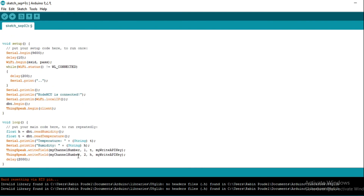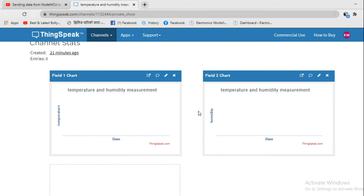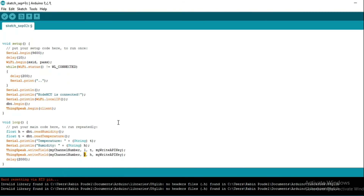Coming to the second part: in this section we are going to store the value of humidity. We pass the humidity value into our second field using ThingSpeak.writeField, because our second field is for humidity. Other arguments are similar to the first part.